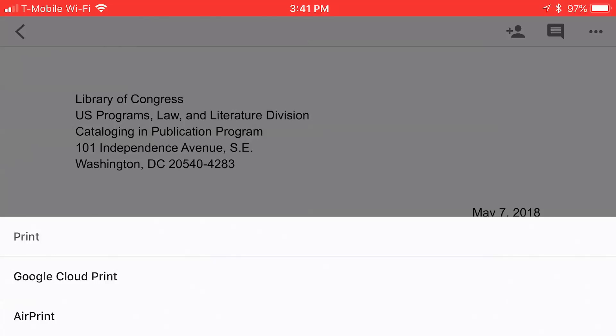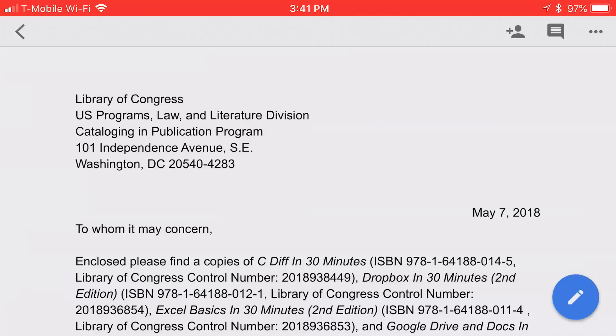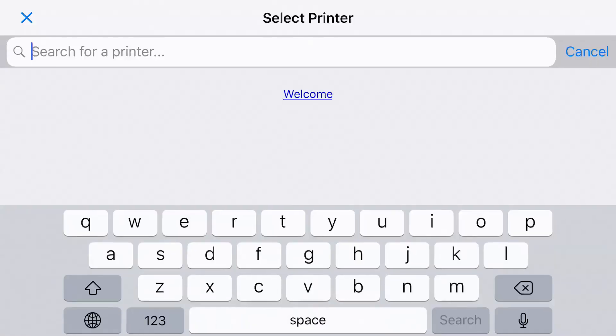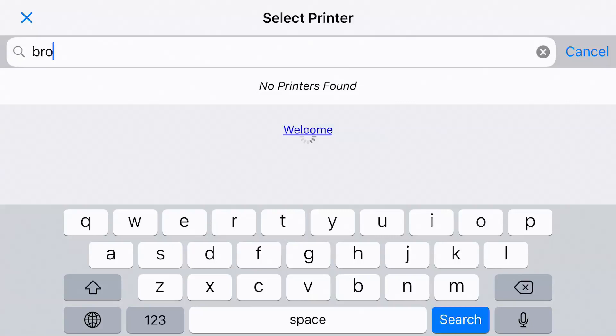It gives two options here — it actually looks like three, but the top one, Print, is just the general header. The real options are Google Cloud Print and AirPrint. With Google Cloud Print, if you tap that, it will prompt you to search for a printer. The problem I found with this service is it's not easy to set up or to find printers that you've set up in the past. I have a printer within range on the same Wi-Fi network — it should be showing up, and it doesn't. I've had a lot of trouble with Google Cloud Print, and I don't recommend using it unless you absolutely have to.